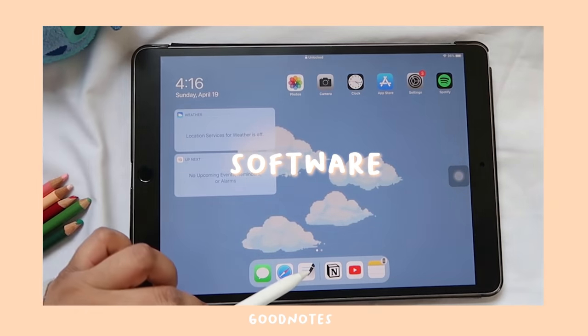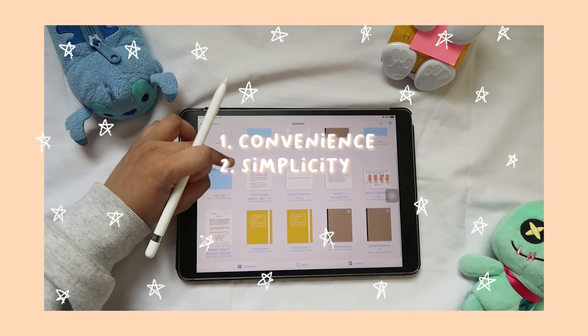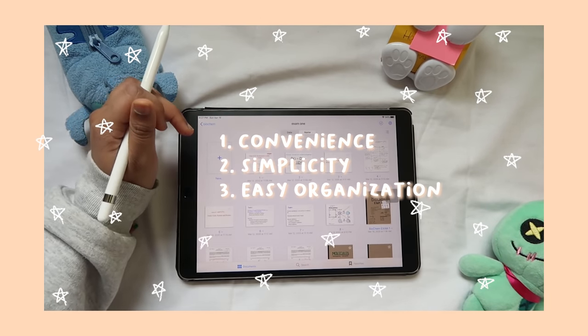For apps, I use GoodNotes to take all of my notes. I think it's eight dollars on the app store right now but it's worth it for three reasons: convenience, simplicity of the interface, and how easy it is to organize notebooks, folders, and other handouts onto the app.